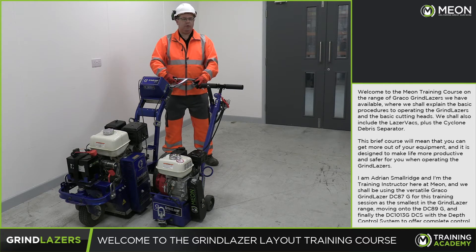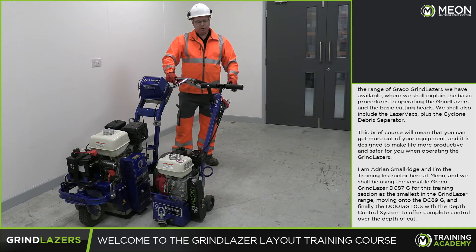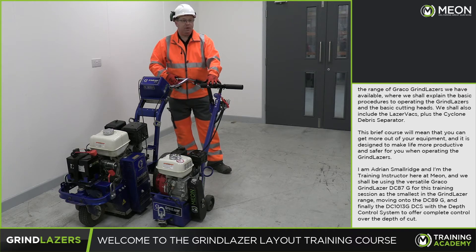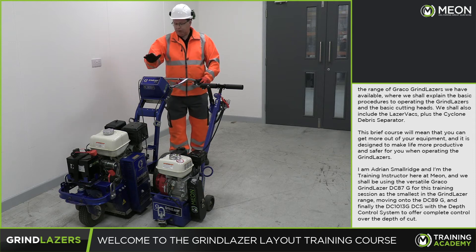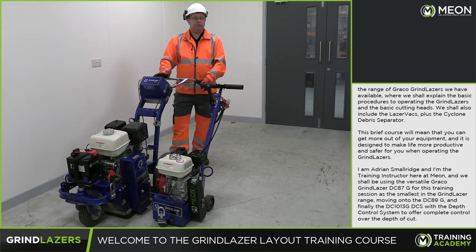I'm Adrian Smorridge and I'm the training instructor here at Meon. We shall be using the versatile Gromyco grind laser DC87G for this training session, as the smallest in the grind laser range, moving on to the DC89G and finally the DC1013G with the depth control system, which will offer complete control over the depth of cut.